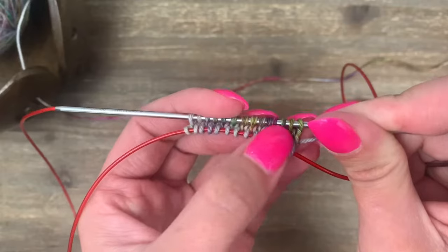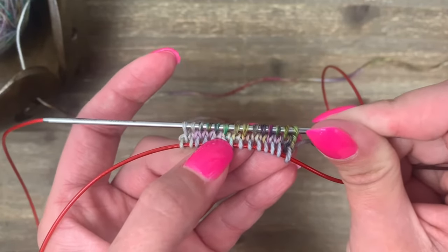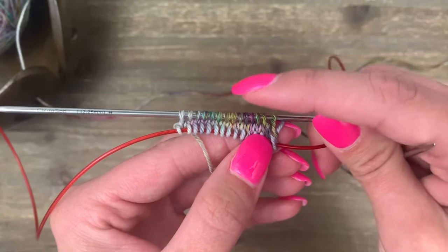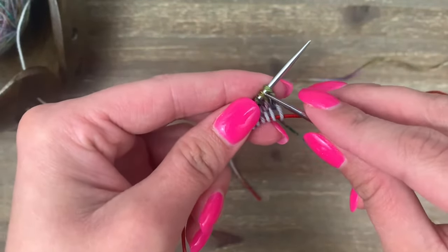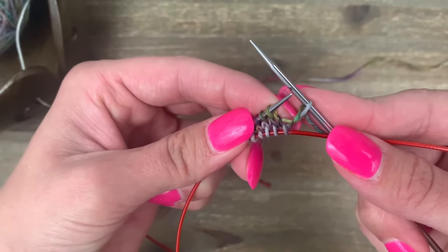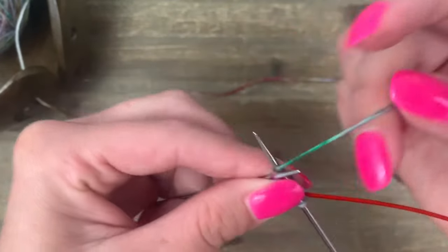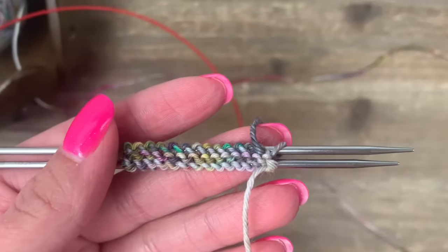All of these stitches on the second needle are actually open — they are not oriented the correct way. So when we knit this needle, we're going to knit all these stitches through the back loop. This is the only time we have to do it, and it's only to get the stitches oriented correctly. If you started with a twist like I did, knit the first stitch just like normal, then knit the rest through the back loop. If you started with a slipknot, do the whole row through the back loop. Just put your needle in, let it go to the back, wrap around, and pull through.